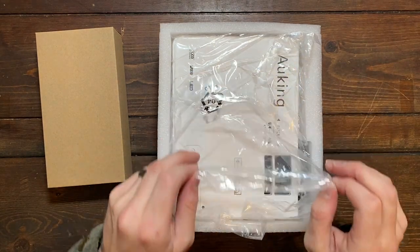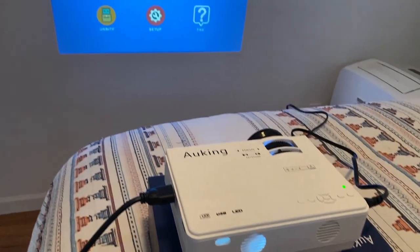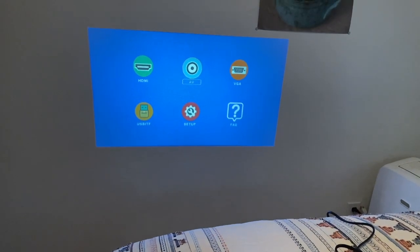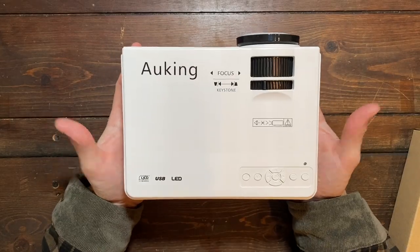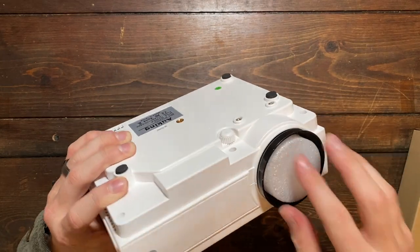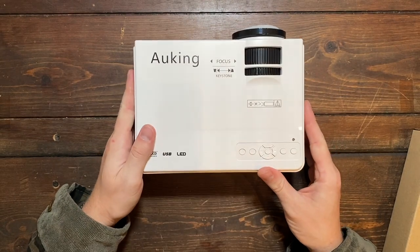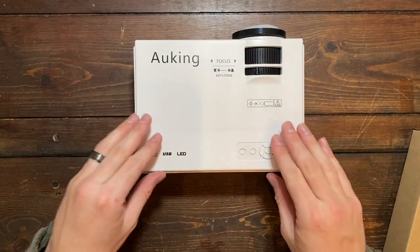Then we have the projector itself, which looks like this. Right off the bat, I was surprised with how tiny this thing really is — it is a mini projector. You'll notice that it just easily fits in my hands, and they also cover up the lens here to keep it nice and safe, not getting scratched through delivery. But overall, there are quite a few different functions with this mini projector.